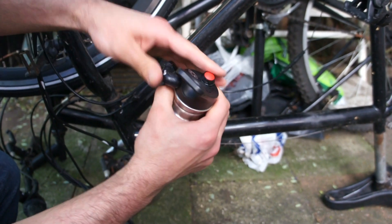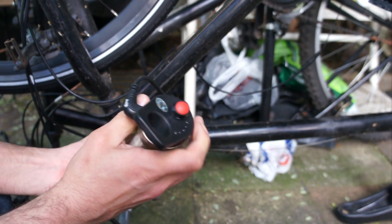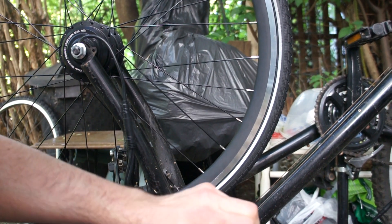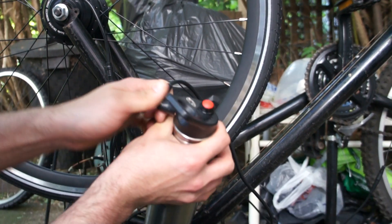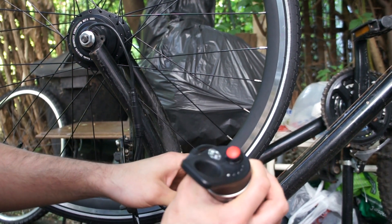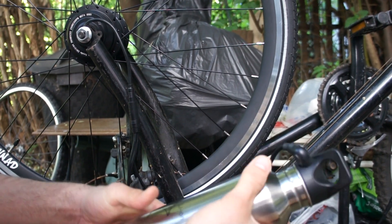As the representative wrote in an email, there should be some kind of startup music from the motor. But as you can hear, there's nothing — no music. I'm just trying to unplug it again and put it back. Still nothing. I even forced it a little bit, but nothing is happening.